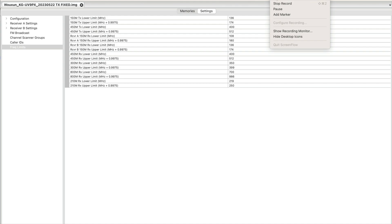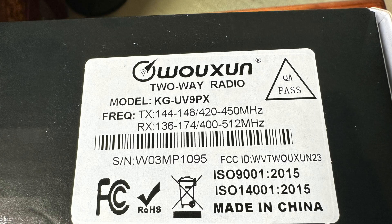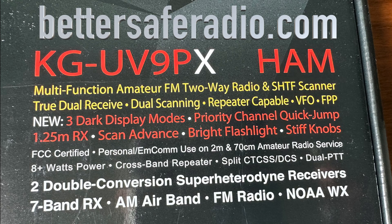You've jailbroken this beautiful radio. For emergency communications, you want a durable radio, a well-built radio with a large battery capacity. These are all features of this Wuxin or Ocean UV9PX, however you want to pronounce it. They have two versions that BetterSafe Radio sells — a GMRS version and a ham version.